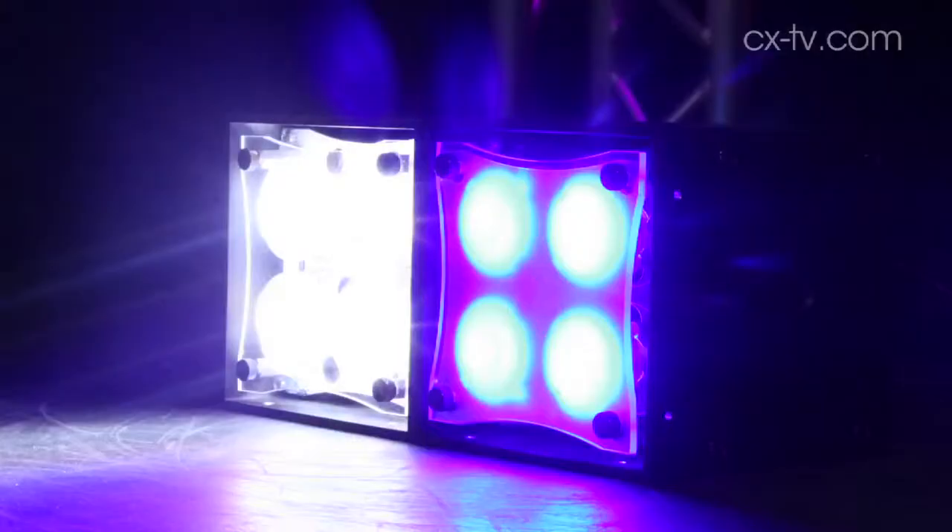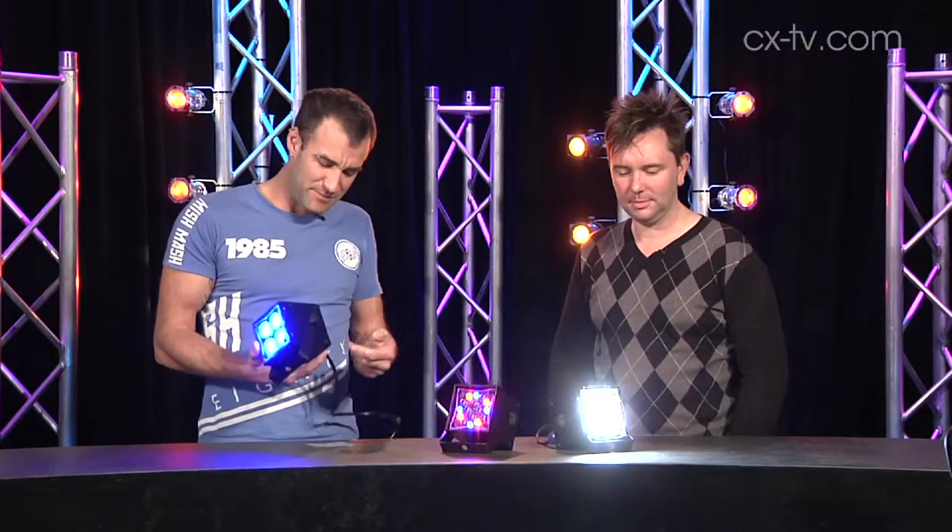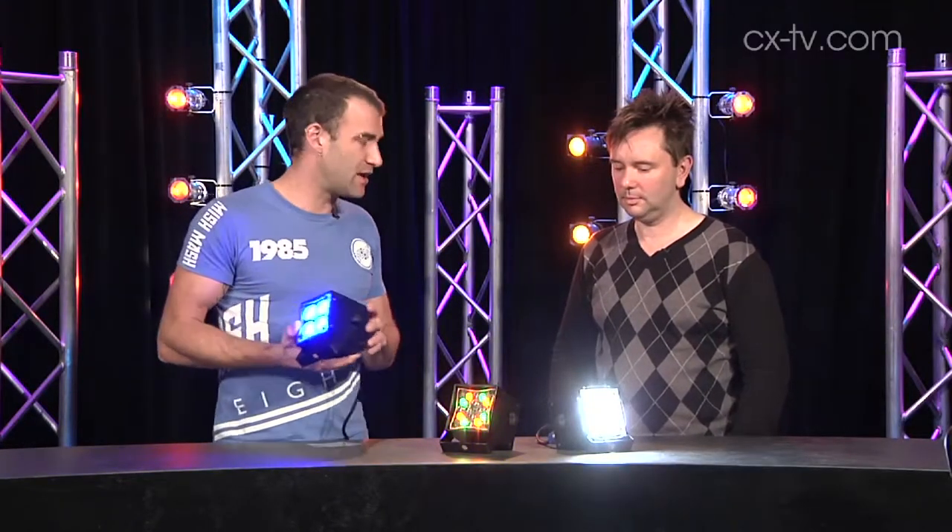Hey Jason, these things are cute, aren't they? Yeah, they're adorable. Yeah, and they literally are a cube. I reckon it's a hundred by a hundred by maybe a hundred and ten mil.